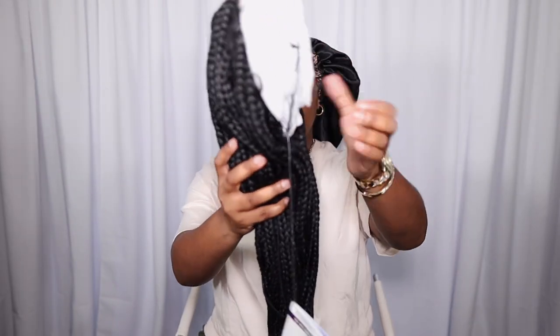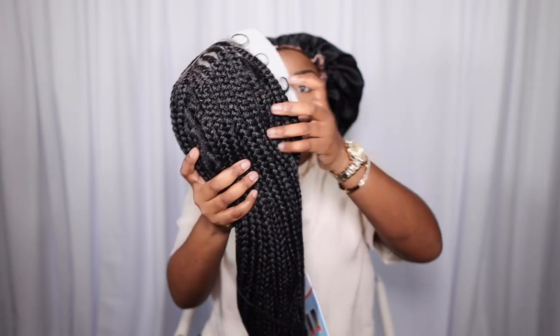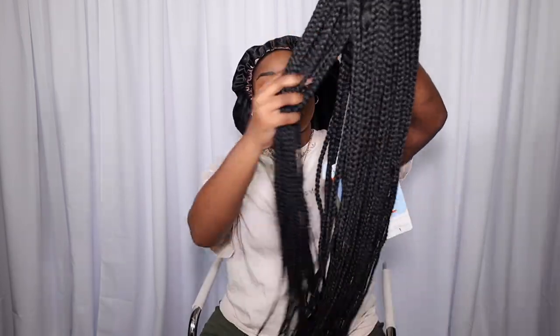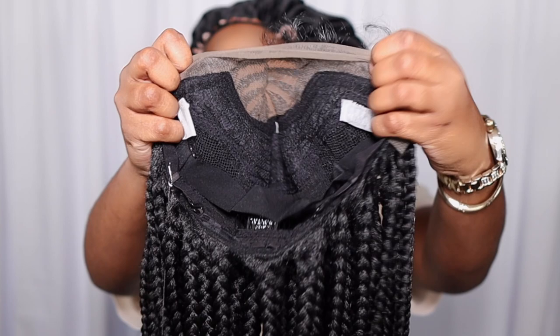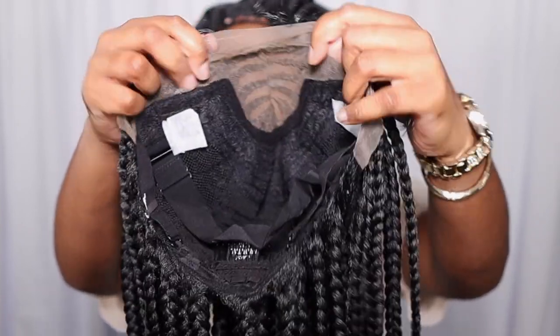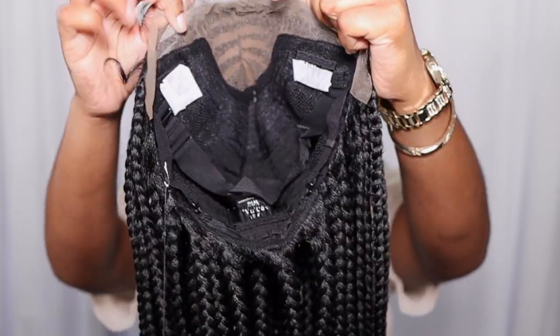This is what the unit looks like straight out of the packaging. We're going to rip this hair net right off so we can see what she is giving. I love the length, and the way the braids are constructed — they are nice and neat. Not one braid is bigger than the other; everything is symmetrical. This is the inside of the wig. It comes with three combs in total: two on the side, one at the nape, and it does have an elastic band.